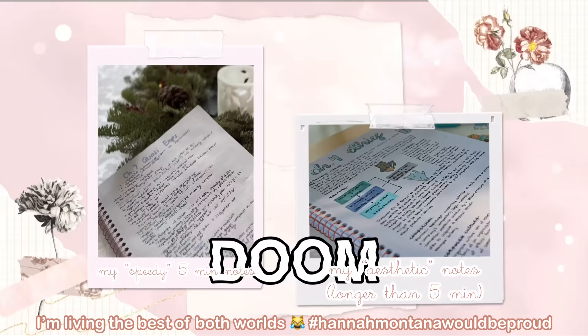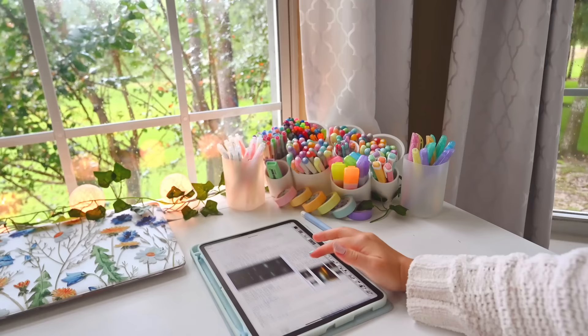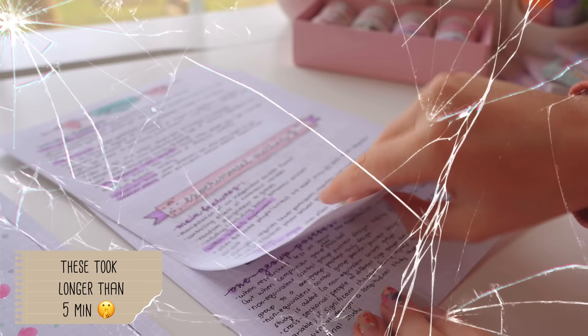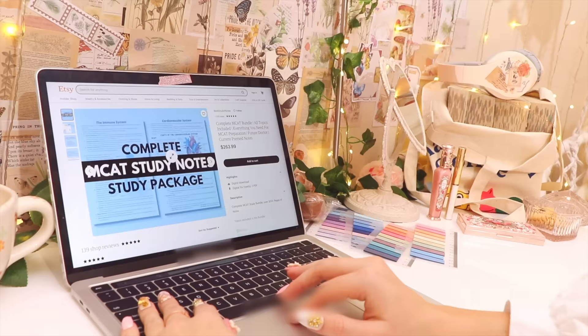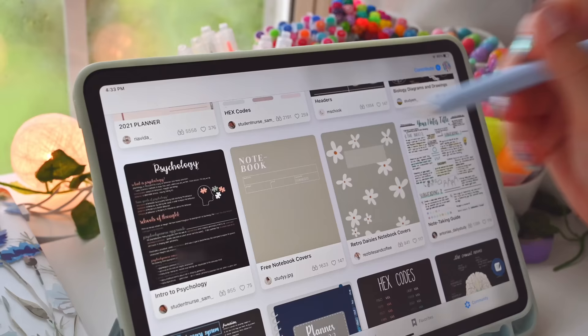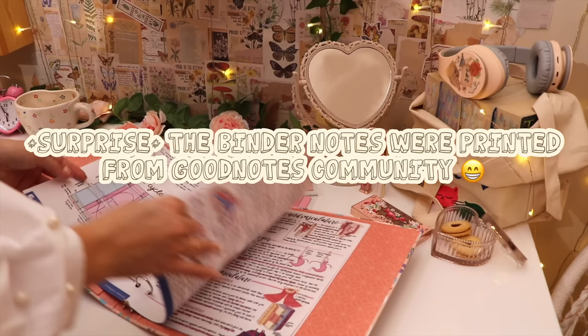Well, you can't. Sorry for shattering your illusions this early in the video, but my notes are definitely not always this pretty or perfect — and I'm pretty sure this is the case for 98% of note-takers out there, unless you literally print them from someone else who is in that 2%.